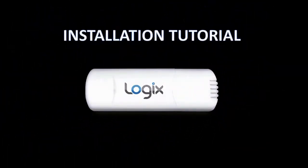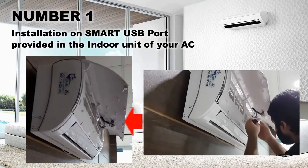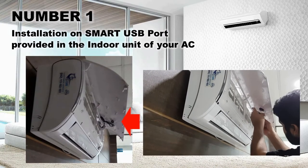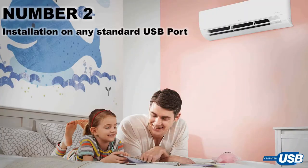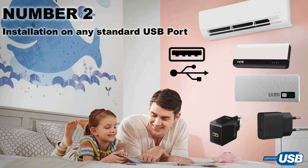Installation of Pell Logix USB in your AC is very simple and it can be installed in two different ways, depending upon your AC model: first, installation on a smart USB port provided in the indoor unit of your AC, and second, installation on any standard USB port.